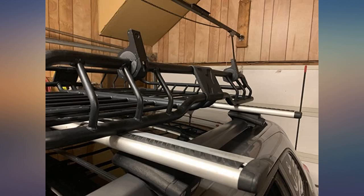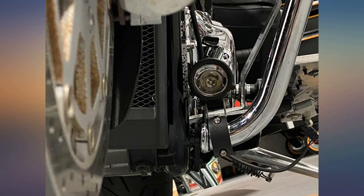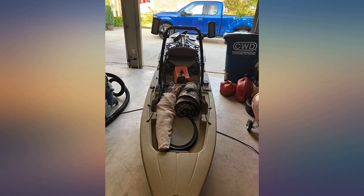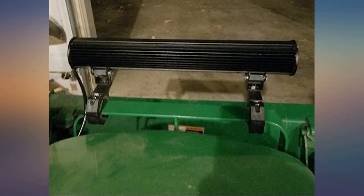These appear to be high quality mounting brackets and should handle a lot and last a long time. Once installed, these brackets did not wiggle at all. They held very tight. We'll update this review if I encounter any issues. We used these to mount the two smaller lights on the push bar.